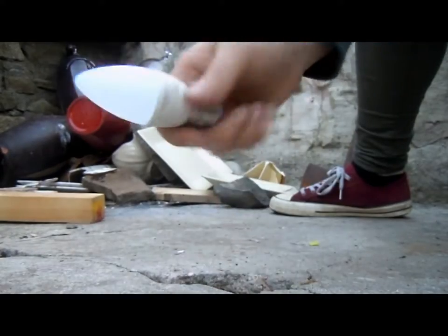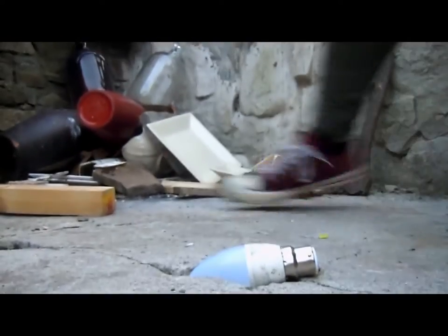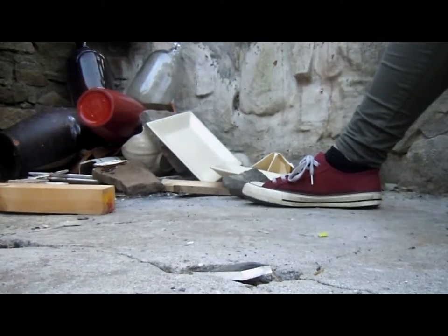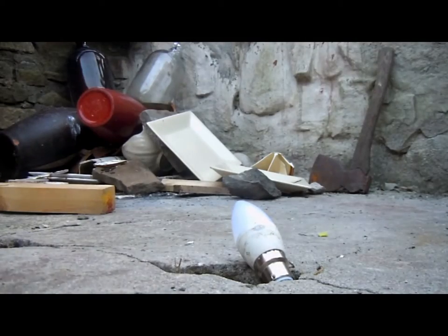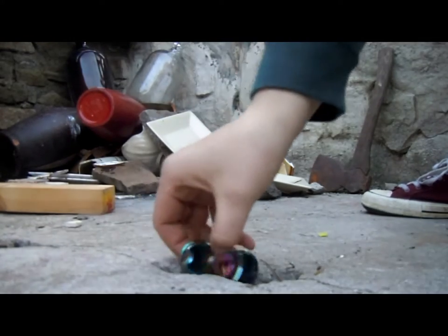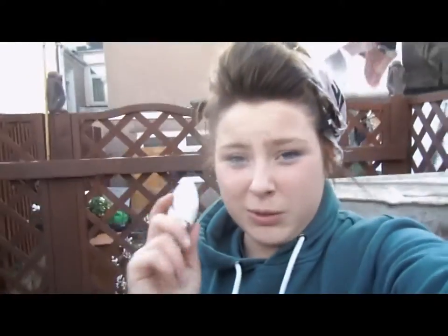I swear that must be either one strong piece of glass or it's plastic. Hold on, wait - let's try it with this. Okay yeah, okay, it breaks that - but not this much. It must be plastic, guys, seriously. I'm telling you now, this light bulb must seriously be plastic.